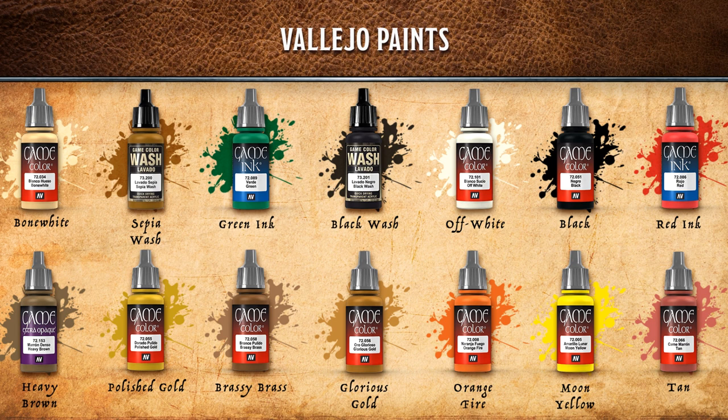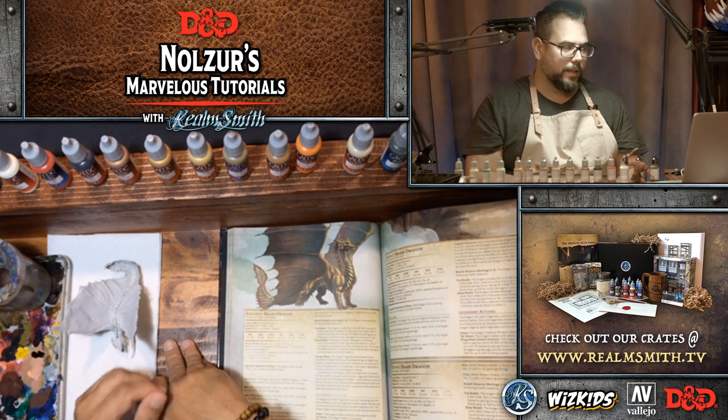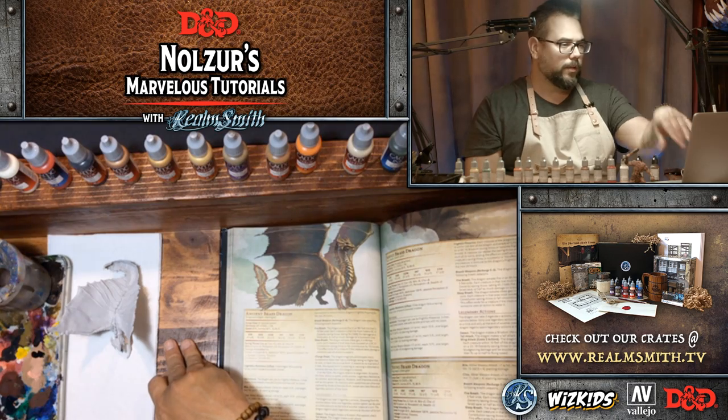Tan will be used for the inside of the mouth. Orange, Fire, and Moon Yellow for the eyes, which are very small so we'll try to get in there carefully. Heavy Brown is the base coat we'll be using on the belly, which will be a lot of fun.